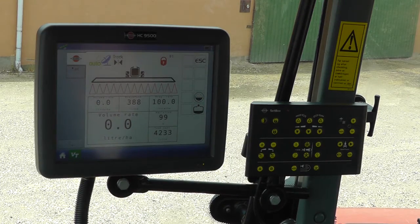When using the auto section control, the HC9500 has to be set up. I'll show and explain this in another video — next time.